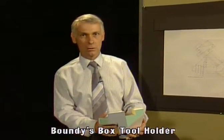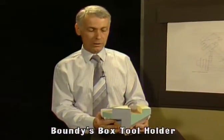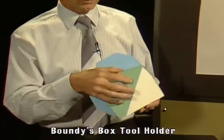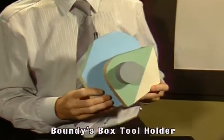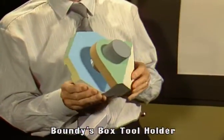Figure 4.6 in Boundy shows a very complicated component that Boundy calls a box tool holder. Because it's very complicated, we had it made in the workshop so you could visualize the component easier. Just take a minute to have a look at the detail of it.